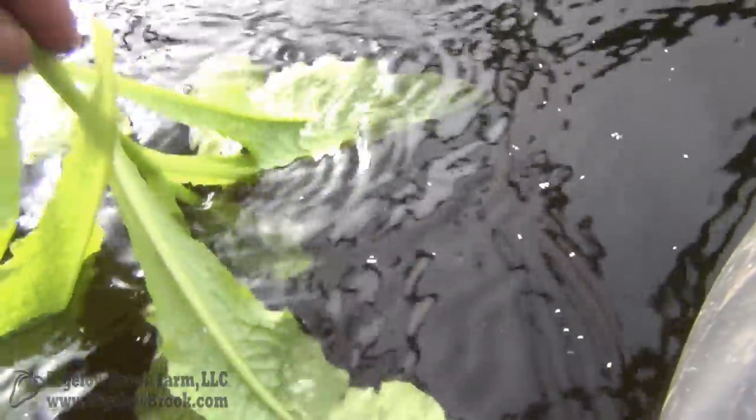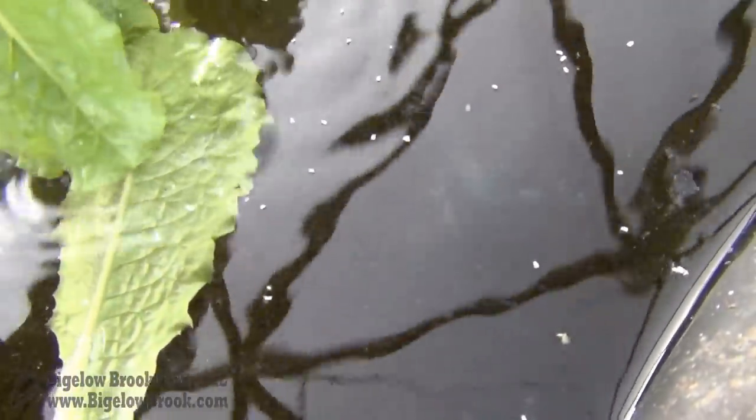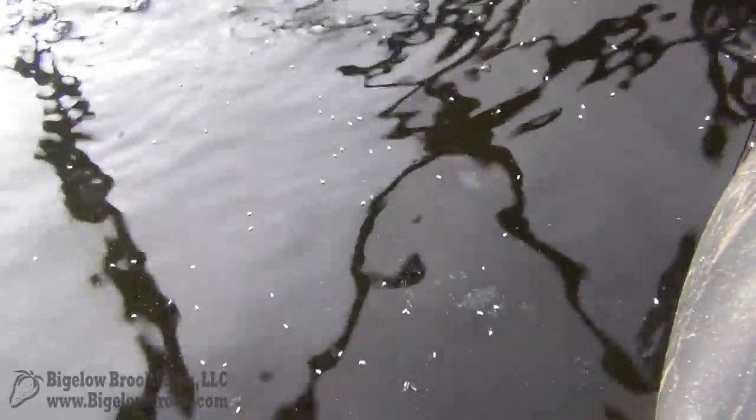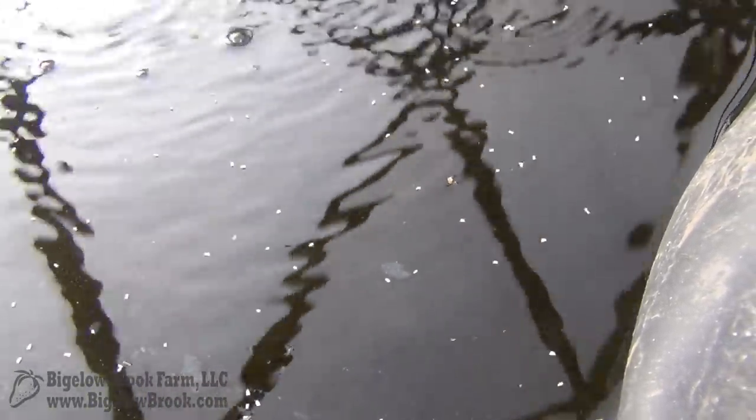A lot of them can actually just fly away once they get their bearings again. It's hard to see on camera, but when I do dip these there's a little bit of residue floating on the water, and that is from the neem oil and insecticidal soap that I've been spraying on the plants. A lot of people say that helps to keep them under control, but I haven't seen any evidence of that.